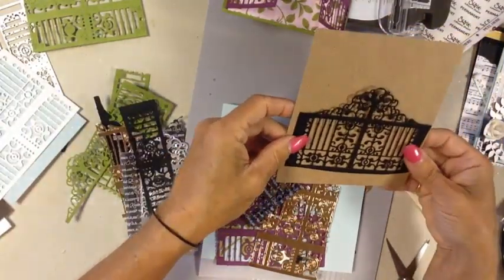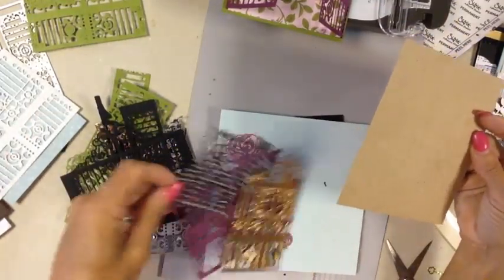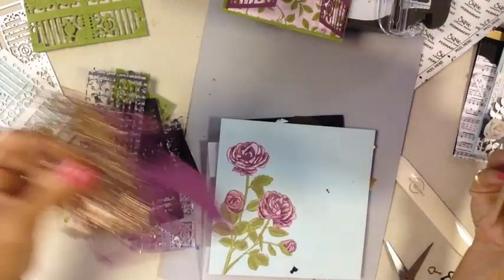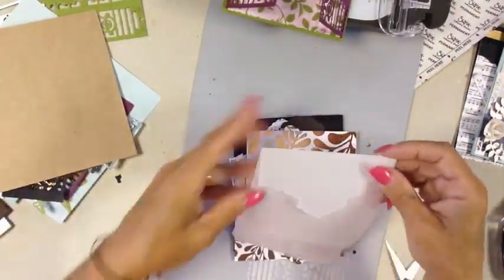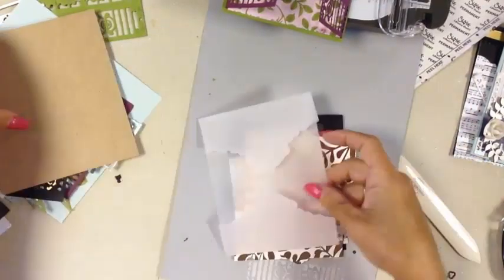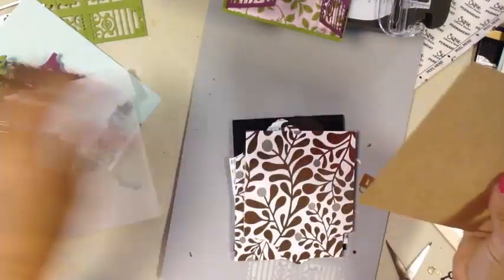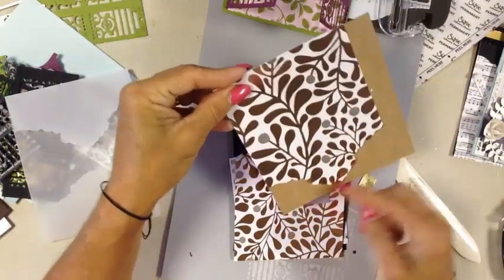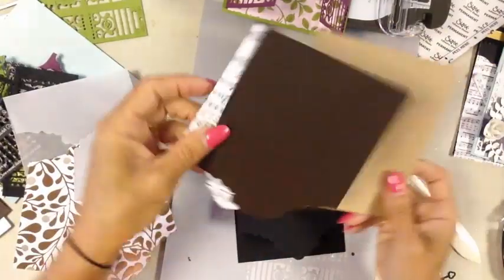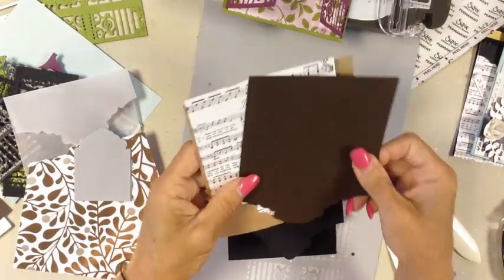There's just so many pieces and possibilities with this gate — a smaller gate with the fancy part, or just a small gate on its own. There's another element that can work as a wrap for an invitation. In this case it becomes the top of a card with a pretty little tab. Just so many different elements and pieces.